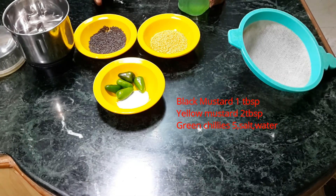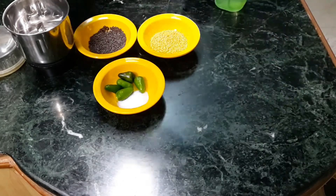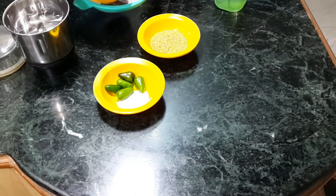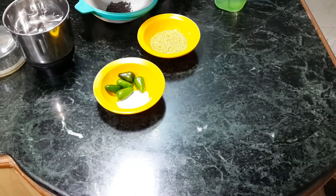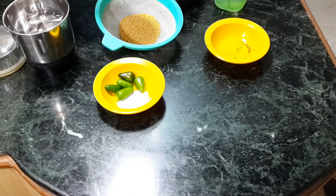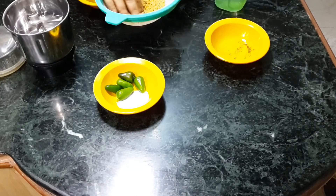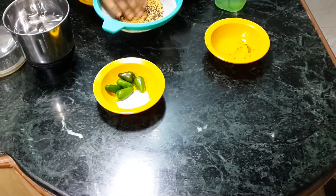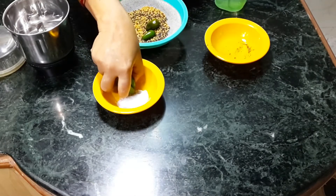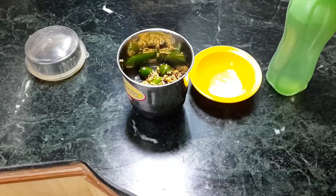First, I will wash the mustard seeds — they have some dust. Add the green chilies, wash them together, and then I will make a paste.